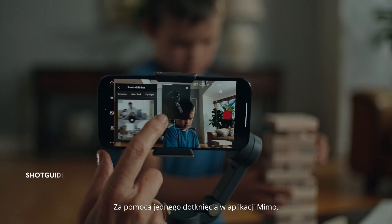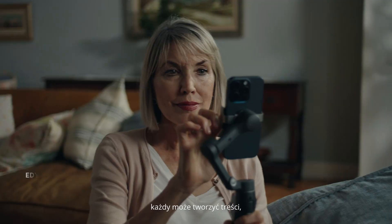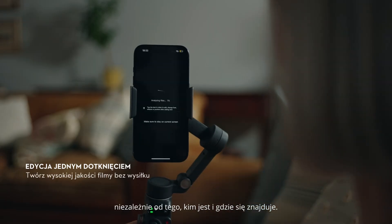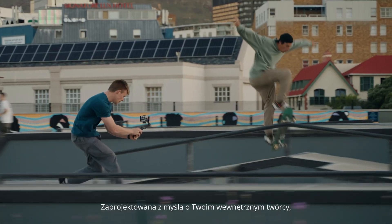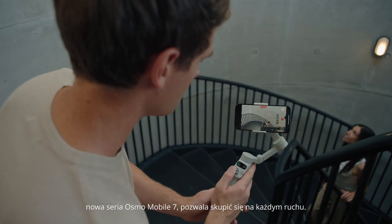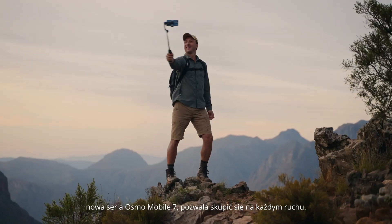With a single tap in the MIMO app, anyone can dive into content creation, no matter who or where they are. Designed with your inner creator in mind, the new Osmo Mobile 7 series lets you focus on every move. Keep moving on the way!